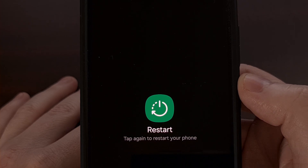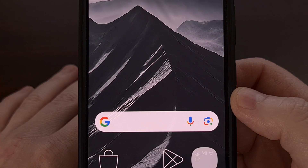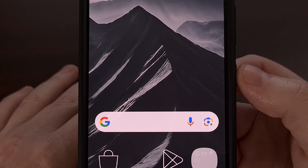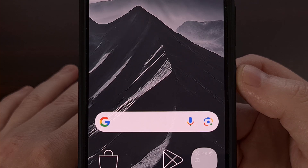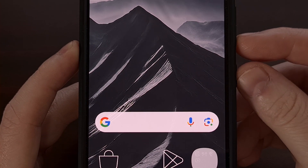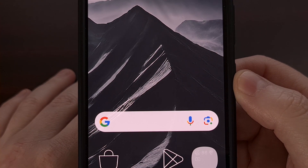Wait for the smartphone or tablet to complete that reboot process. If your phone is unresponsive and you cannot access the power menu at all, you can sometimes force the device to power off by pressing and holding the power button for about 10 to 15 seconds. Some devices, like the Galaxy S series, require you to press and hold both the power button and the volume down button for 10 to 15 seconds.